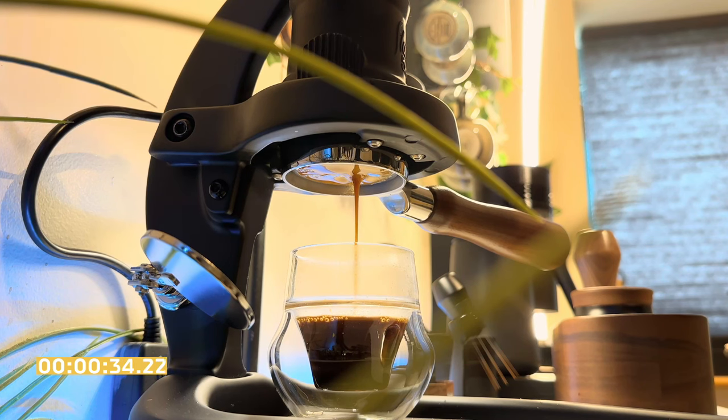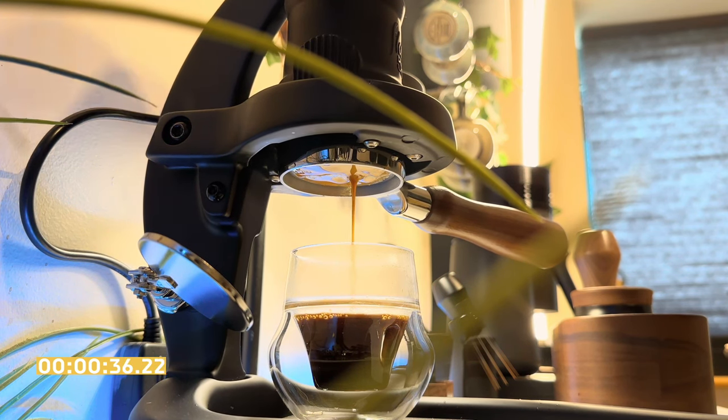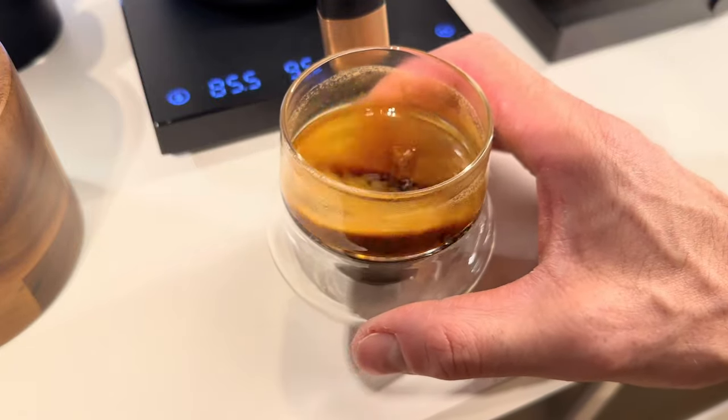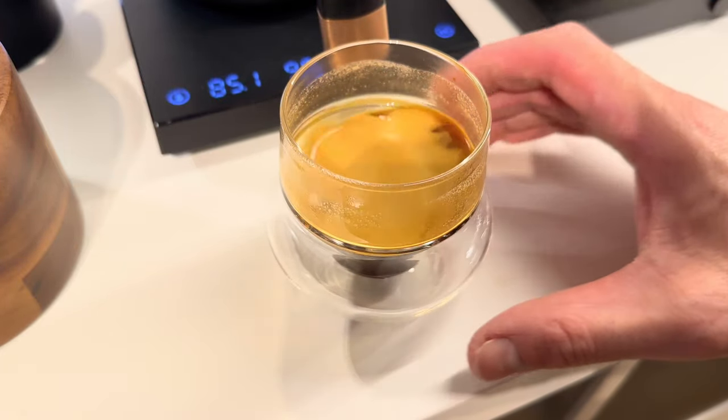And there you have it — a really nice espresso. Do you have a Flare 58? How have your shots been? Do you find it difficult to get used to the machine? Are you getting repeatable results? I want to hear from you so drop a comment and I will be sure to reply.